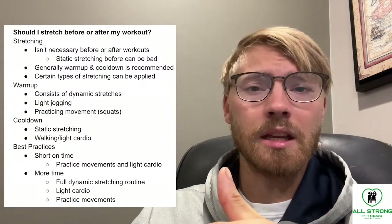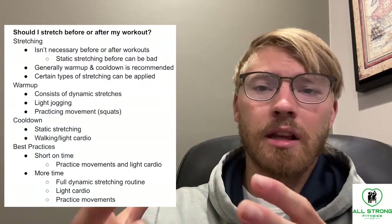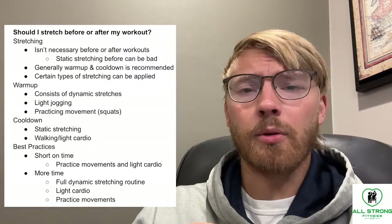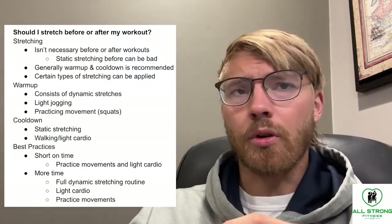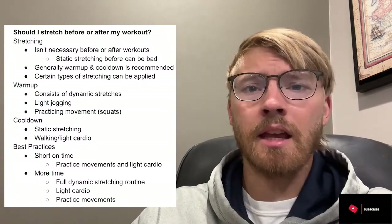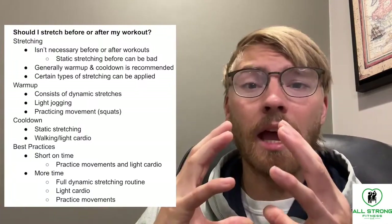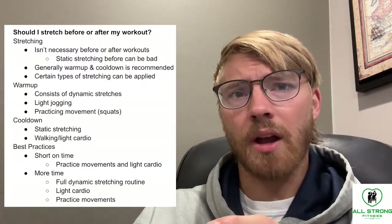Dynamic stretching would be a good thing to implement in your warm-up. On top of that, you could do some light jogging, or even light walking if you aren't fully up to jogging yet. You might also practice the movements you'd normally do in your workout. For example, if you're getting ready to do squats, maybe do some light bodyweight squats, bodyweight squat holds, or a kettlebell goblet squat hold. All of these are warm-up variations that help practice the movement.